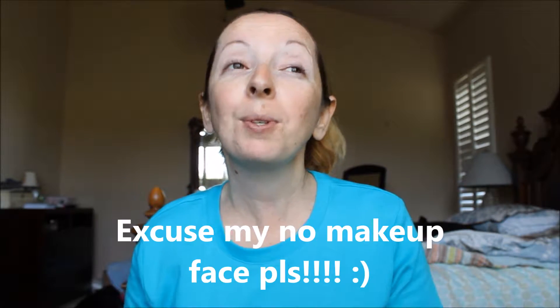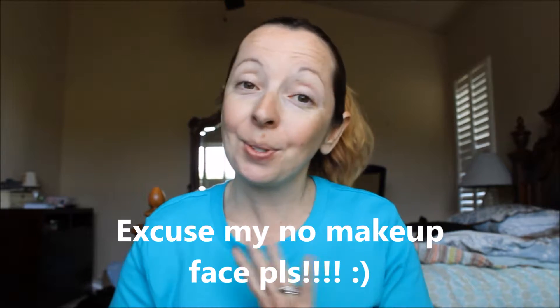Hello everyone and welcome back to my channel. I feel like I've been away from filming YouTube videos forever. I know I've had longer periods off from YouTube, but this one feels pretty long. I don't even remember when my last video was uploaded — probably sometime in August or so. Anyways, I'm here and this video I was supposed to film almost two months ago.